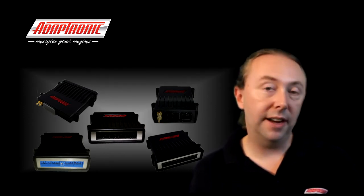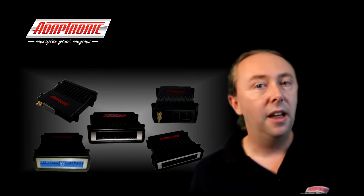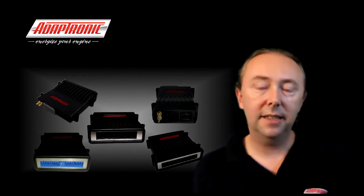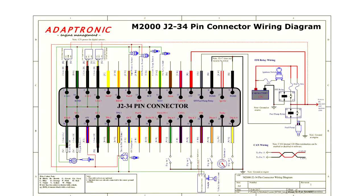The output can only switch to ground — it can't switch to 12 volts — so the other side of the relay coil needs to be connected to a 12 volt supply. Let's discuss the most basic system, which is where the ignition switch drives the relay directly and the relay powers up the ECU, injectors, ignition coils, and everything else. In this case we'll use the relay output control of the ECU to drive a fuel pump relay.